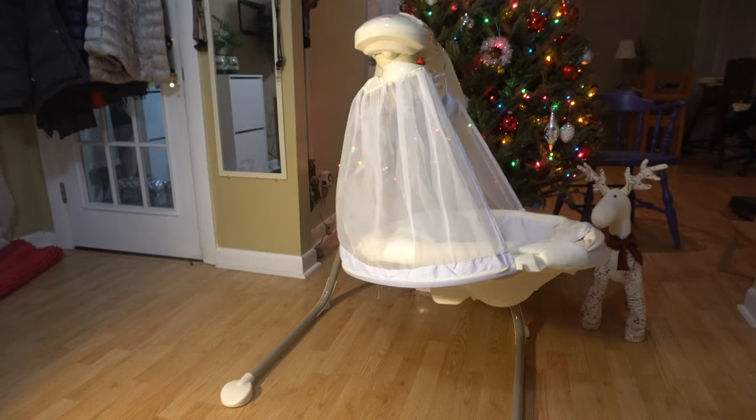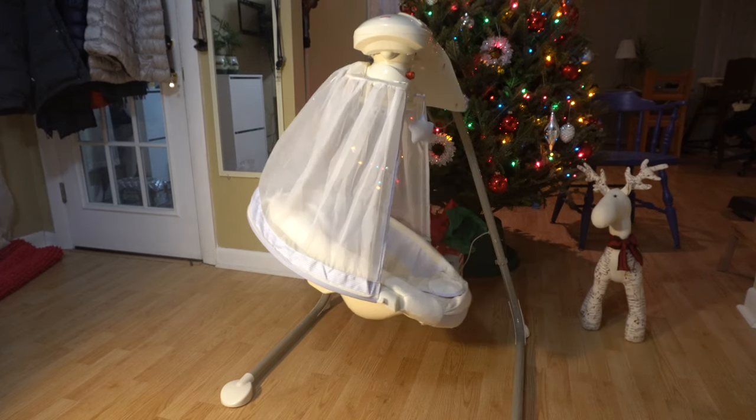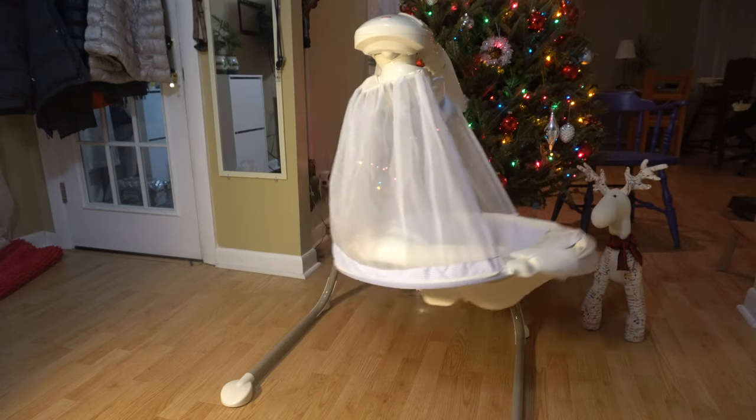It's easy to assemble — it took me under 15 minutes. But the only issue is that our baby just hates this. He does not like this thing at all. Even if he's sleeping and you put him in here, after 10 minutes he wakes up crying.